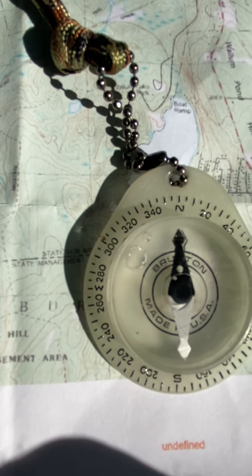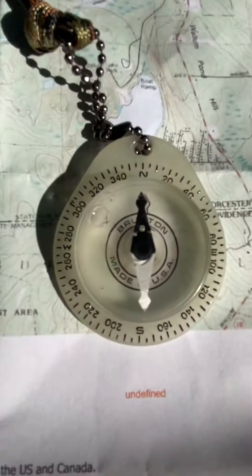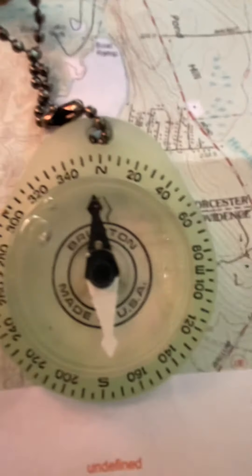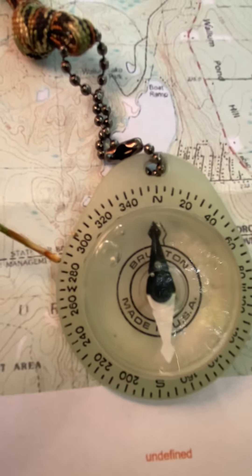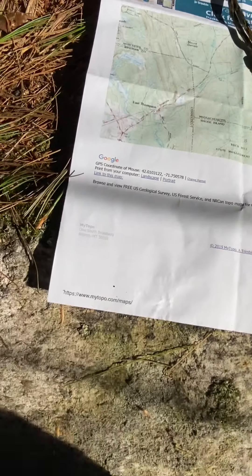I'm going to make sure the compass is pointing north and take a direction — that's basically what a compass does. And you can see how it glows. So if I want to go to the tri-state marker, I want to take a direction of about 280 degrees on my compass, and that should put me right on it.